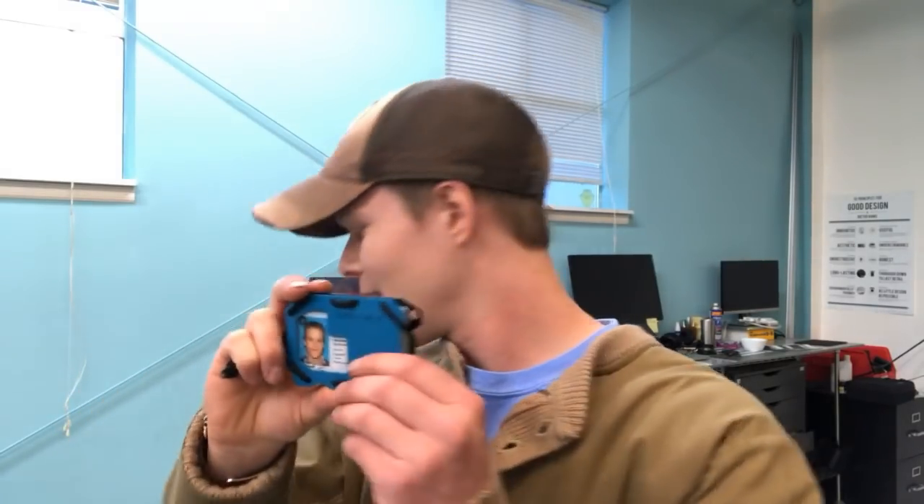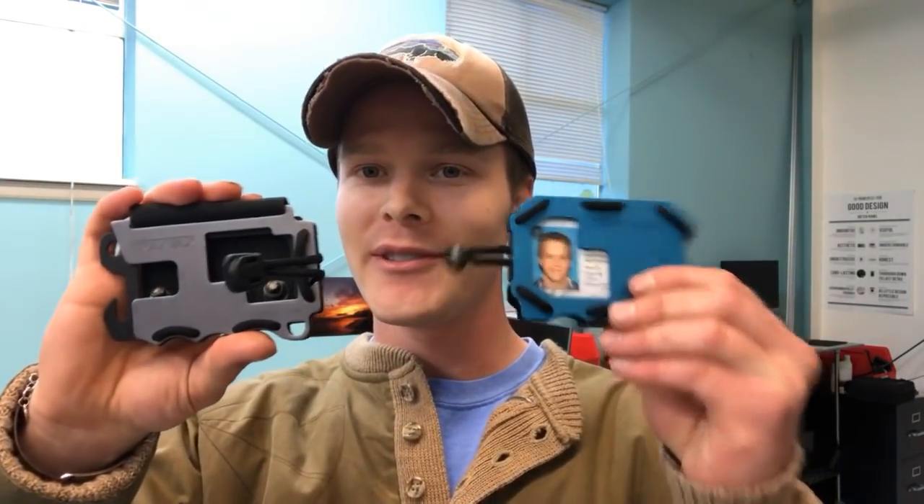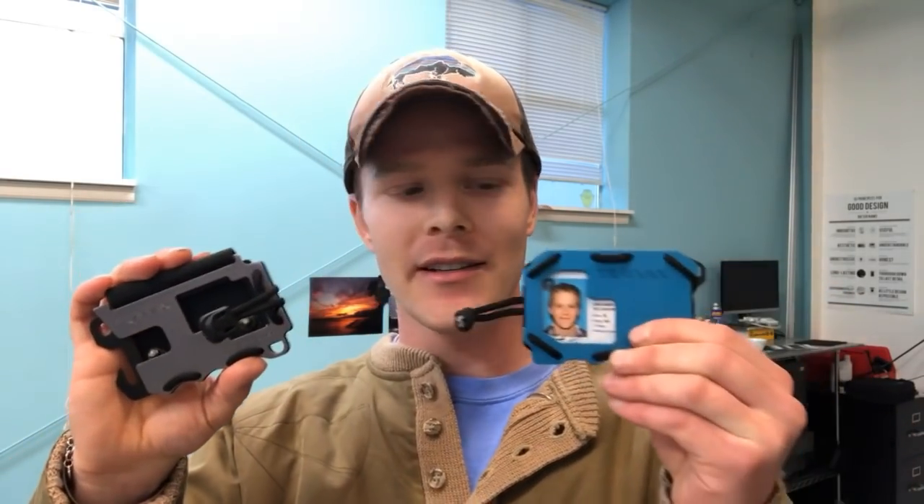Hey folks, today I'm going to tell you about the Travax OG, or Original 2.0. In this video I'm going to go over some of the features and compare from the original to the 2.0 — what the upgrades are and the things that we've done to make it a really great wallet.